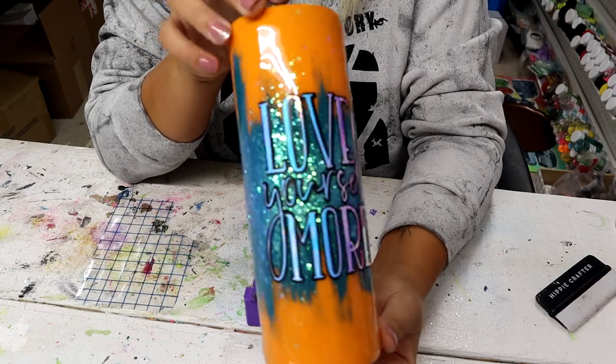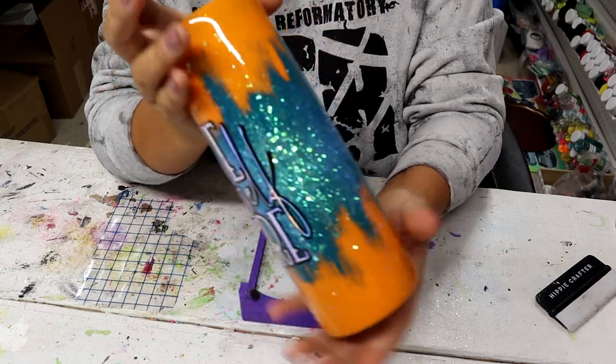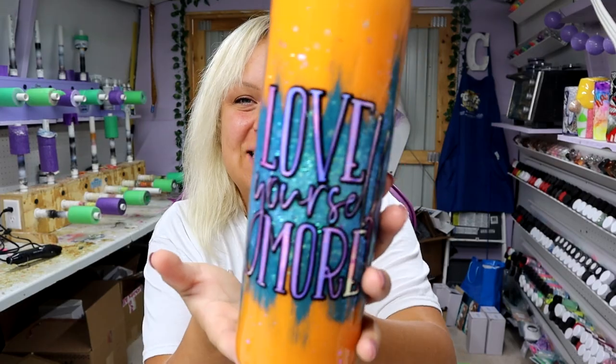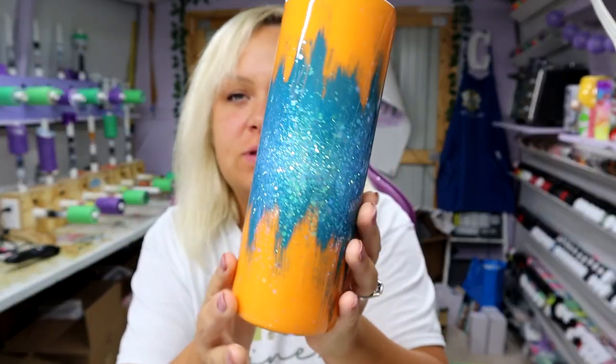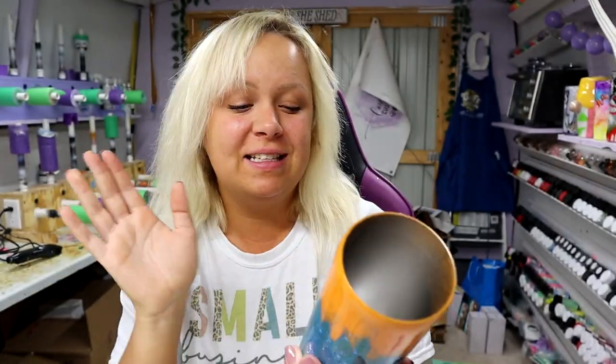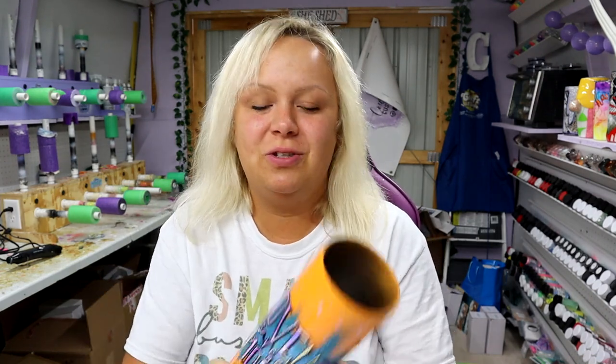Look how cute — 'love yourself more'! I absolutely love it. Now I'm just going to put some final coats of epoxy on this and come back to show you the finished result. After the epoxy, I think it's so cute — the colors go really well together and the vinyl looks great. Before I go, your cup of positivity for the day: 'A smooth sea never made a skilled sailor,' said by Franklin D. Roosevelt. I really hope you enjoyed the tutorial — if you have any questions please comment, don't forget to subscribe, be kind, love one another, and I'll see you in the next one!